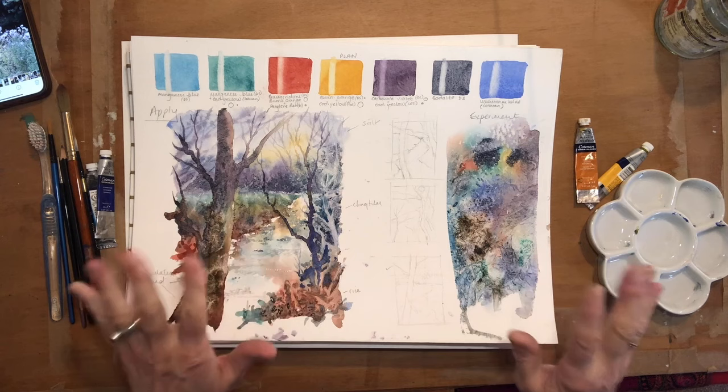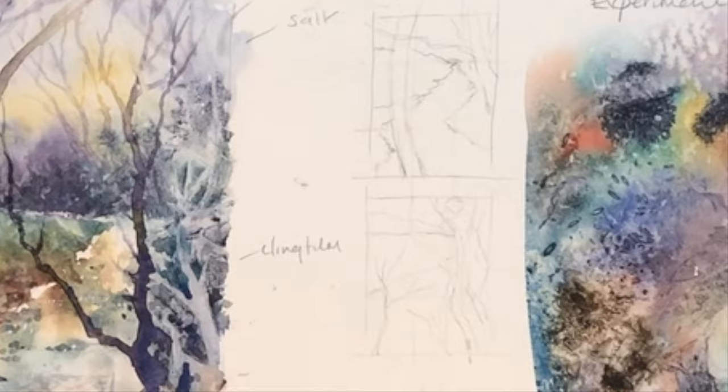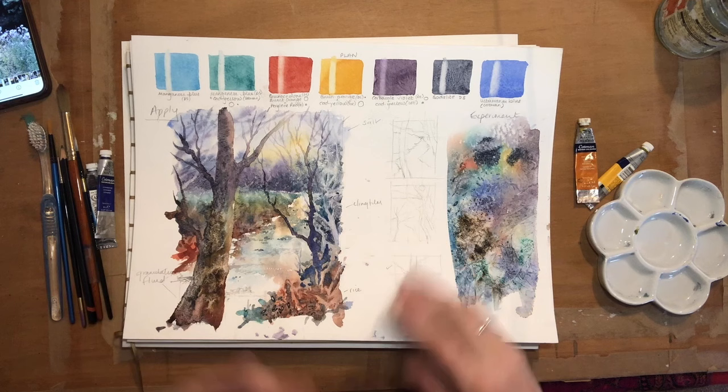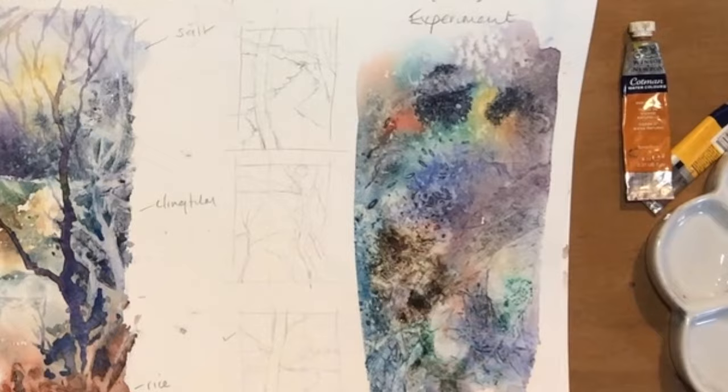Then I tend to do a little mini version — I do some little thumbnails first. Any techniques you're going to use, like salt, bits of rice, granulation fluid — I will talk about these in depth in another blog, but this is where I test them. You can see I've tried a bit of salt here, some rice, I've put some granulation fluid, and done a little bit of cling film here.